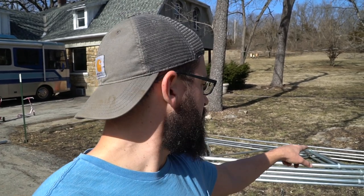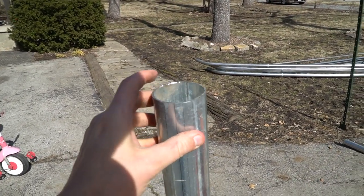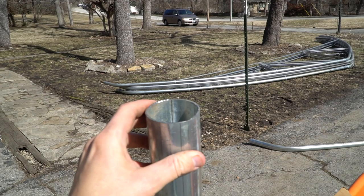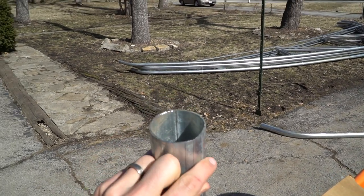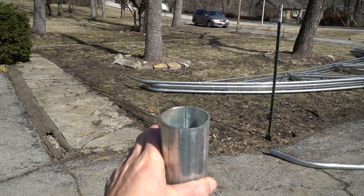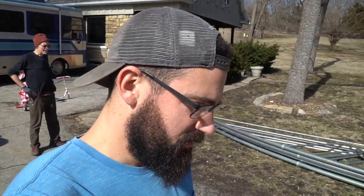Yesterday we were also taking advantage of the weather — about 50 degrees — and we got five arches done. All we have left to do today is four, so we're going to be finished with this today. We did run into one issue: this top of the arch right here is bent in just a hair. We have two of these that are messed up, so we're going to have to heat this metal up and bend those back out to make them usable again.